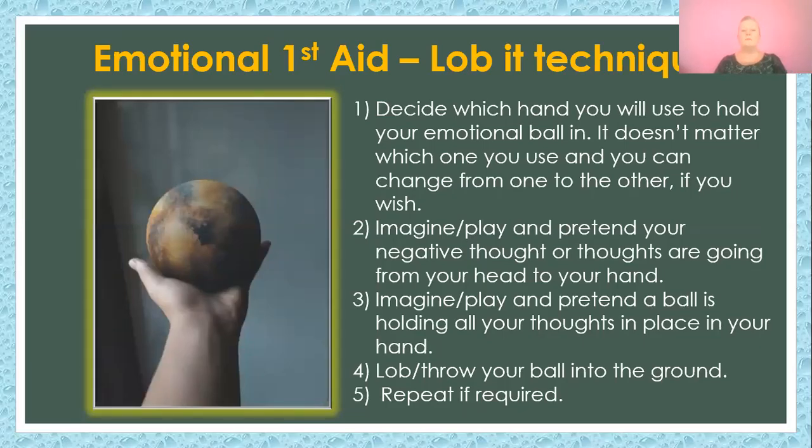Hello, my name is Laura Northy and I'm from the TL group. We've got another technique for you from the Emotional First Aid group and it's called the Lobbit technique.